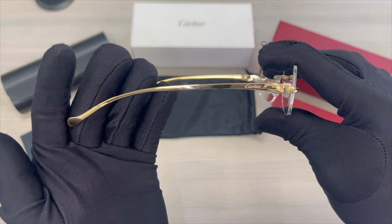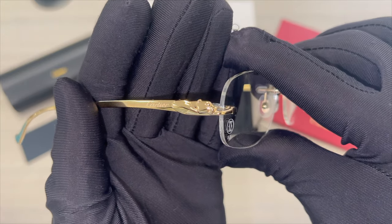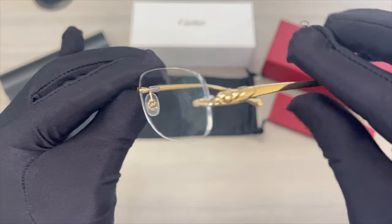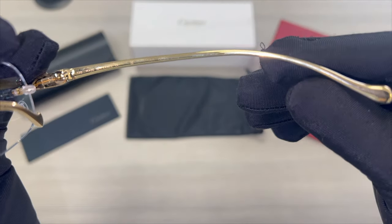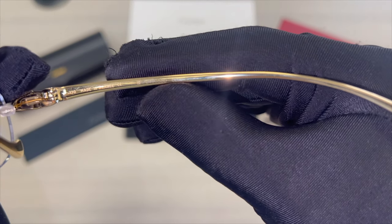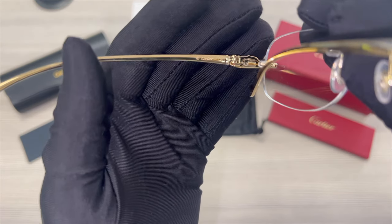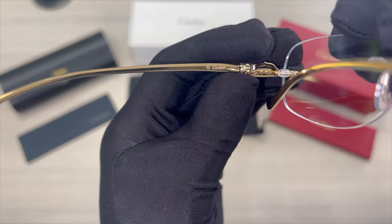This is the other temple. On its inner right temple is the dimension of its temple, which is 130, that it's made in France, the model number, and the color code. On its inner left temple is the Cartier logo in gold and the dimension of its temple.